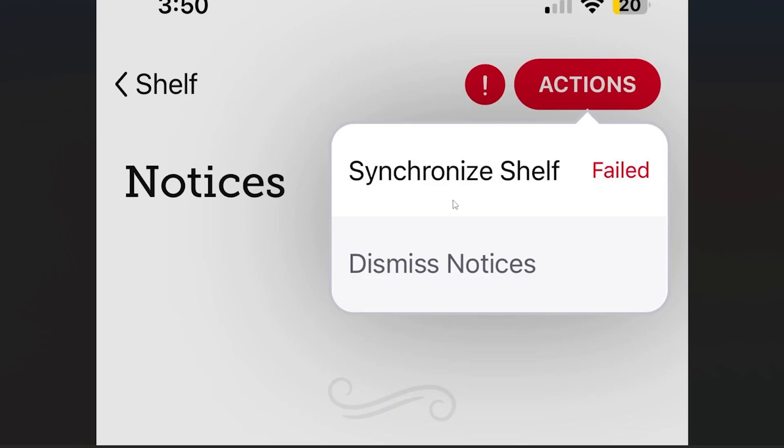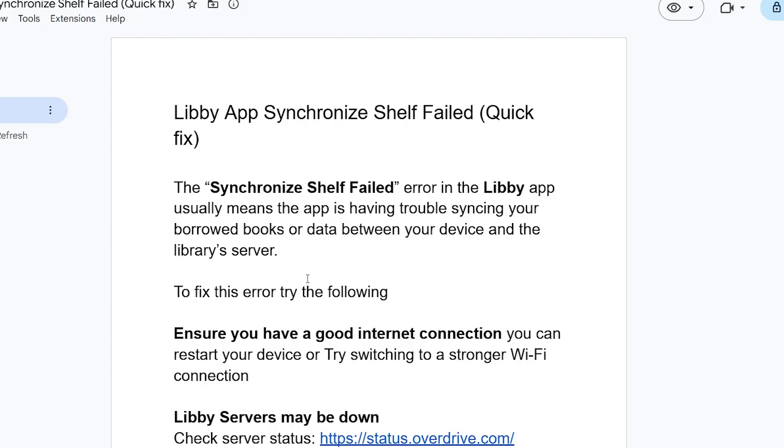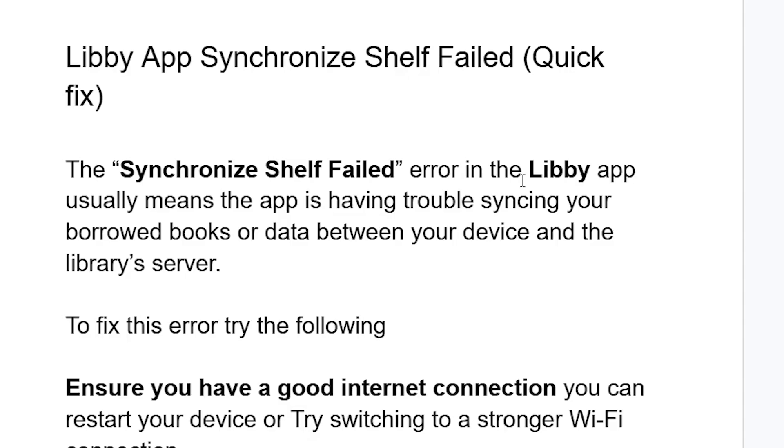What does this error message mean which says 'synchronize shelf failed'? The synchronize shelf failed error in the Libby app usually means the app is having trouble syncing your borrowed books or data between your device and the library server.